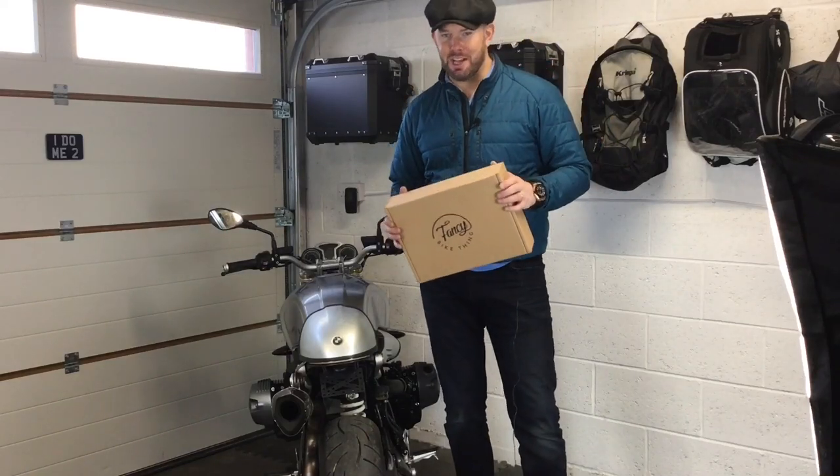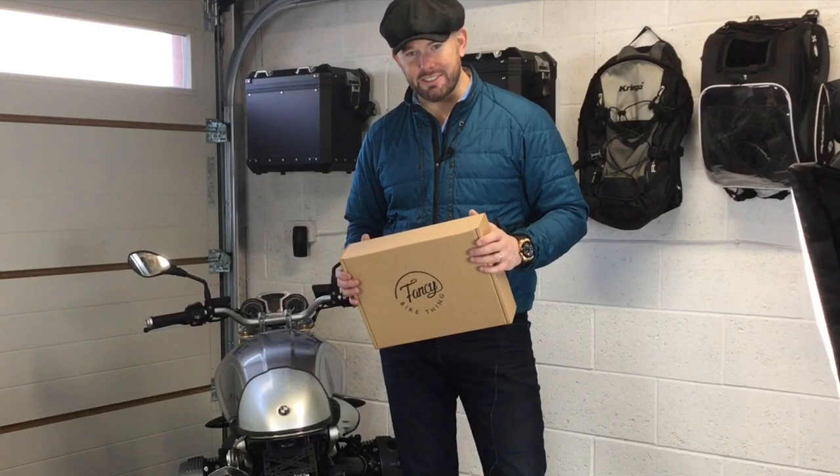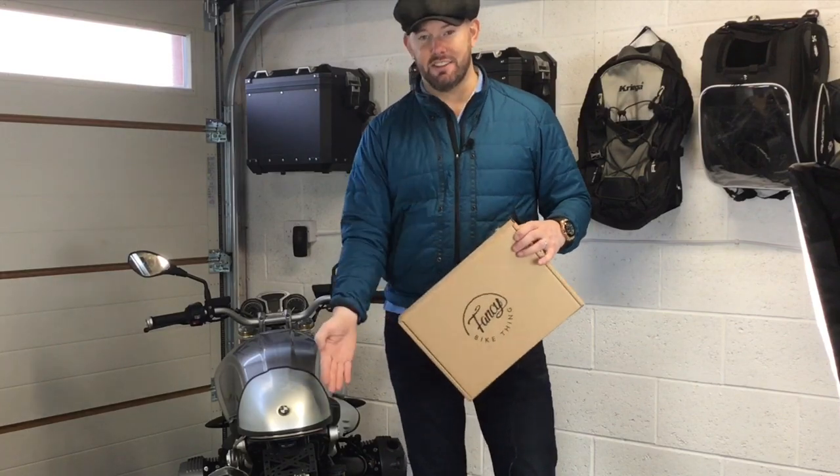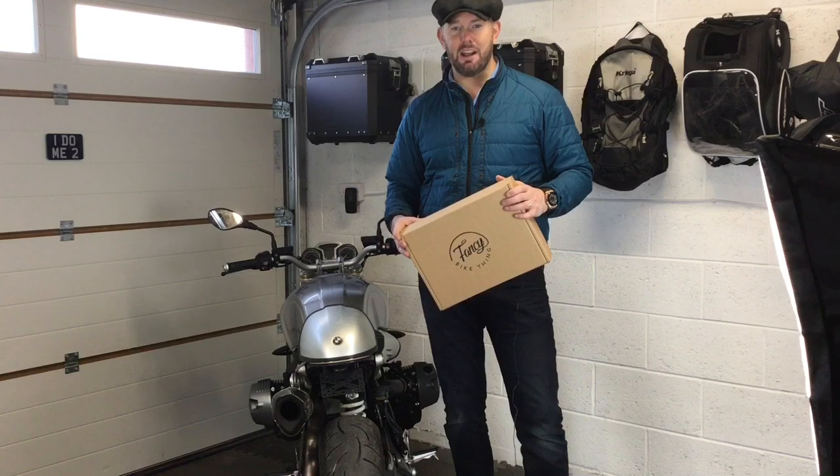Hi folks, I think it's about time we did a new installation video. It's been four years since I designed the FBT taillight, and I think the installation video is a bit out of date. I'm a little bit older and a little bit chubbier, but we've also made a pretty cool upgrade.